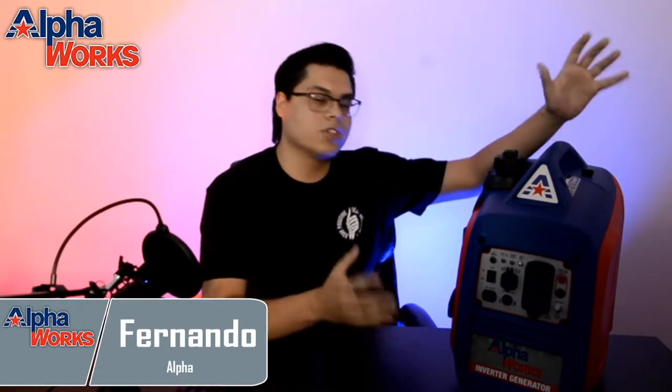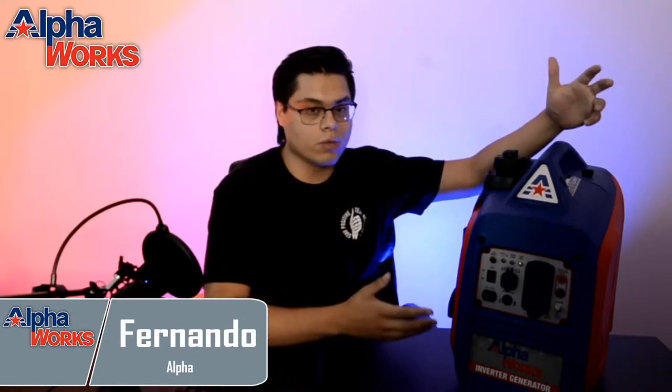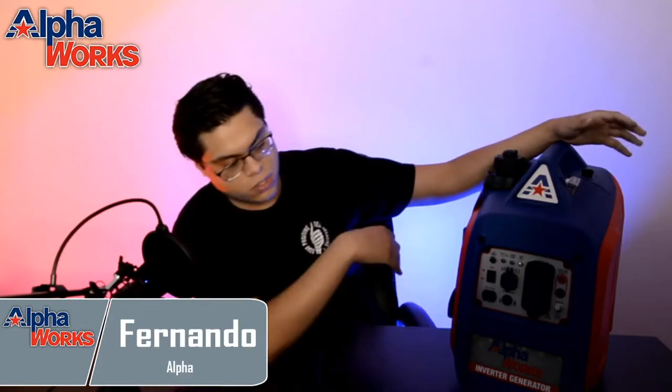AlphaWorks — when you think AlphaWorks, you think American. When you think American, you think of the colors red, white, and blue. So that's what we went with here. We went with a bold choice. Most people like the stealthy look — not us. If you want to be Alpha, you got to stand out from the crowd. So what we did is we went with a two-tone red and blue color scheme. You have this silver panel right here for all your electronics. We think it looks pretty good.